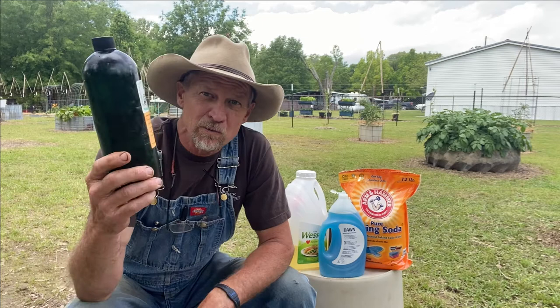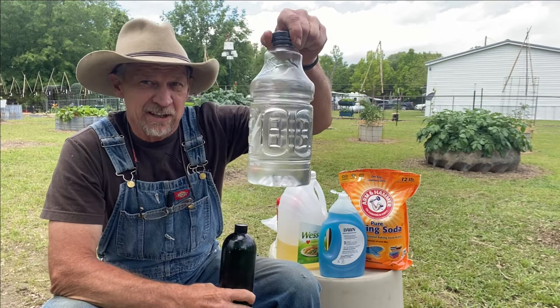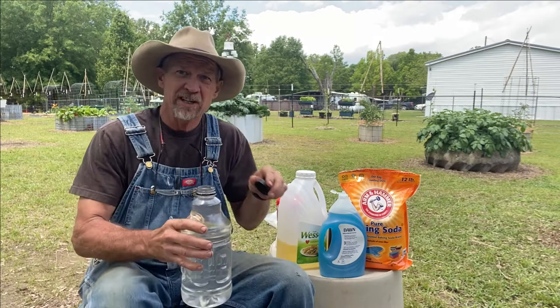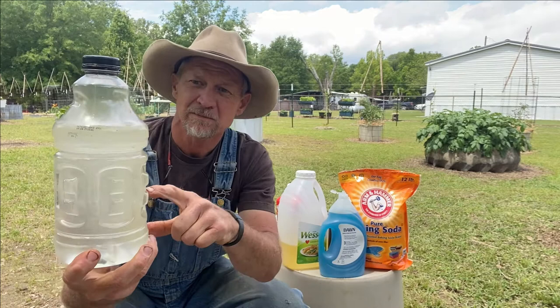On the neem oil, you want to mix one to two tablespoons per gallon of water. I've got just a half-gallon clear bottle here to demonstrate so y'all can see. When you pour neem oil or any other kind of oil in your water, the oil goes straight to the top. You can shake it and it'll mix up, but then it automatically all comes back to the top.